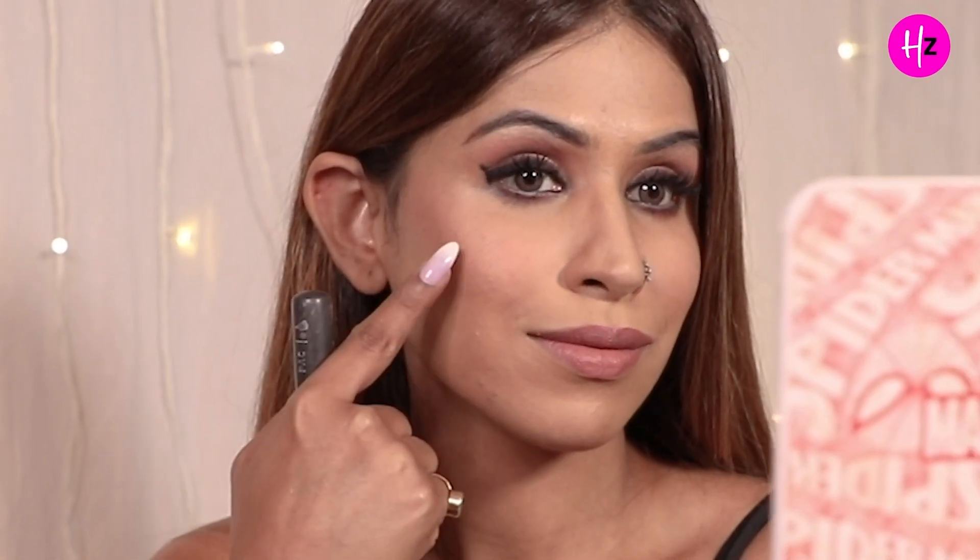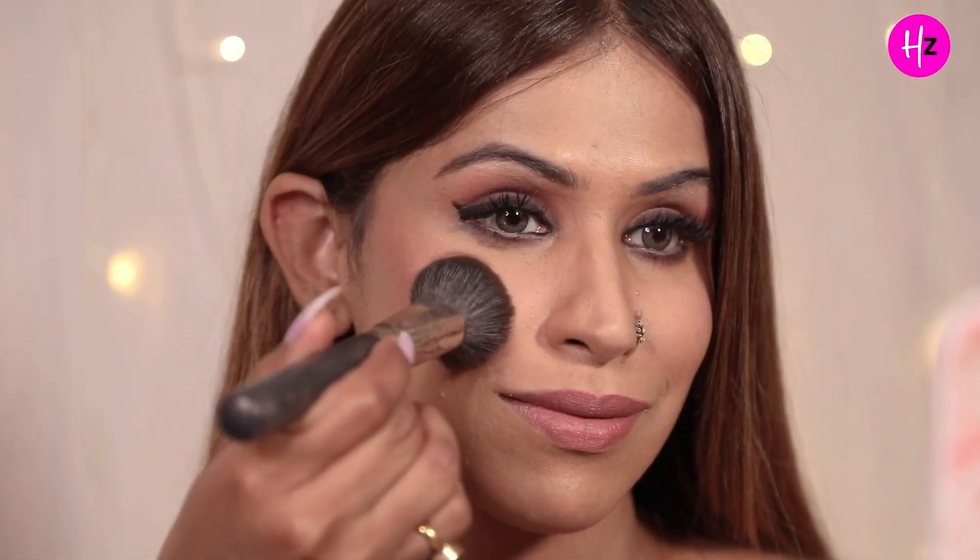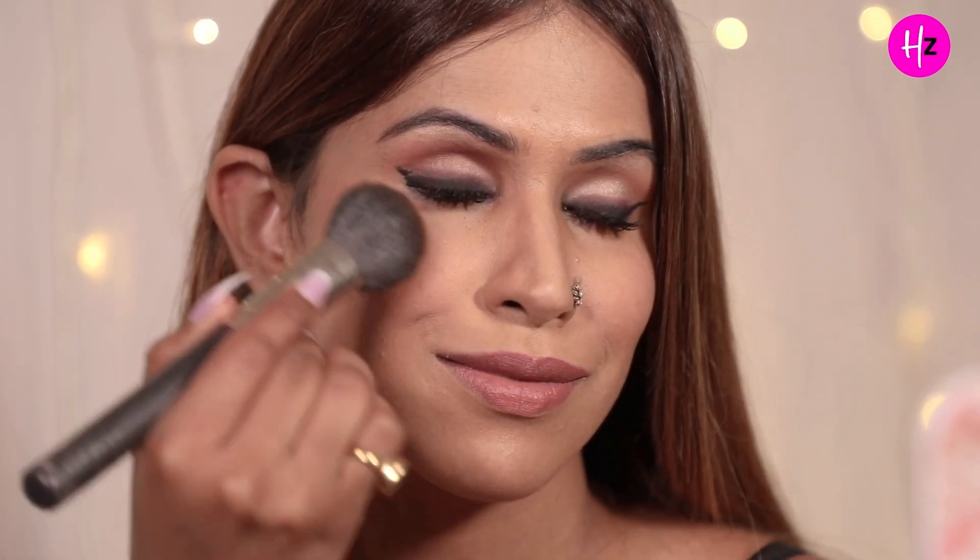Jo hamara hack number two hai, that is the blush hack. For all those people who say their face is already plump or heavy and want to show it patla — when we blush the apple of our cheek, our face looks more heavy. So aap kabhi bhi apna blush apple of your cheek se nahi shuru karenge. Aap middle of your cheek se lekar upar tak jayenge, because adding color to the apple of the cheek gives your face more volume and makes it look heavier.